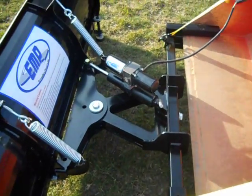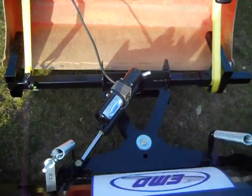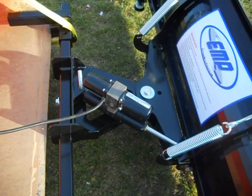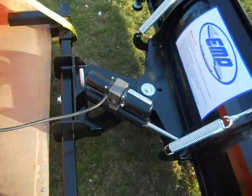We also offer an electric over hydraulic power angle unit. It's kind of unique — if you get something hard, it will break away. Wait 20 seconds and it'll reset itself, and you're ready to plow again.